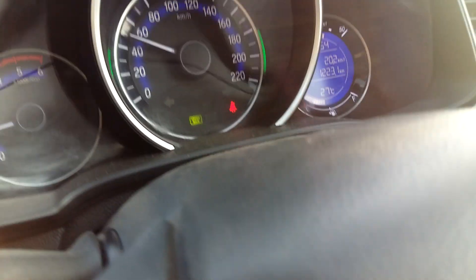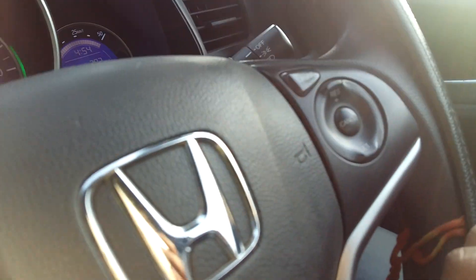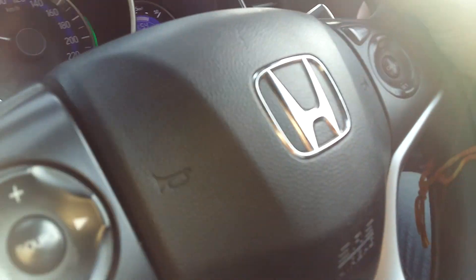Now let's talk about setting the speed with cruise control. We need to set the speed. Once you set the car's speed, it will be set. This is the cruise control function, and it will also be tested.